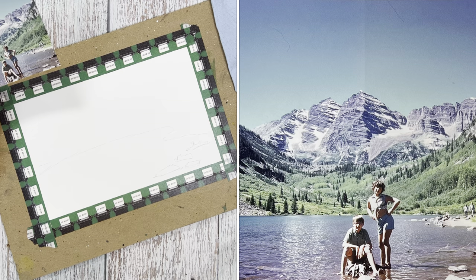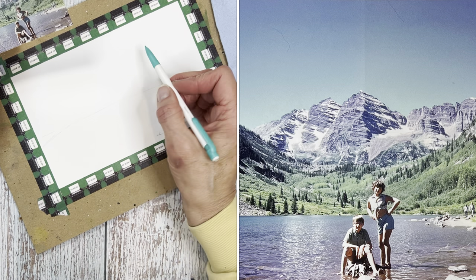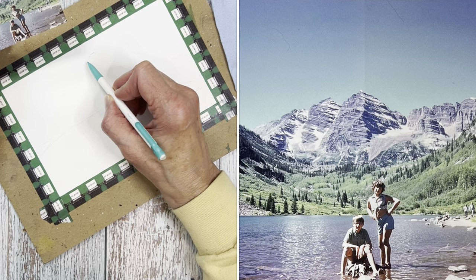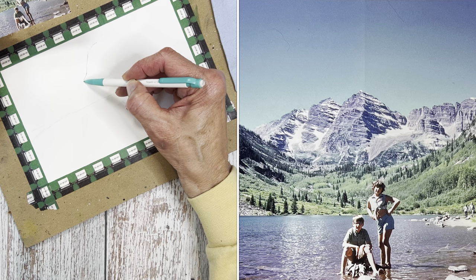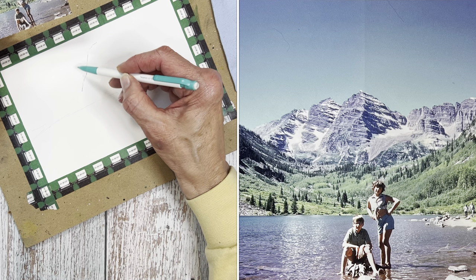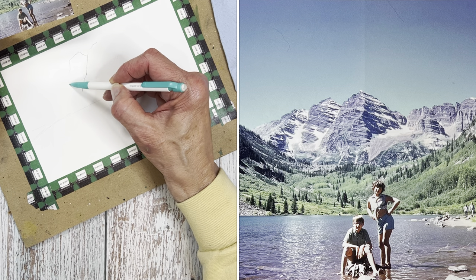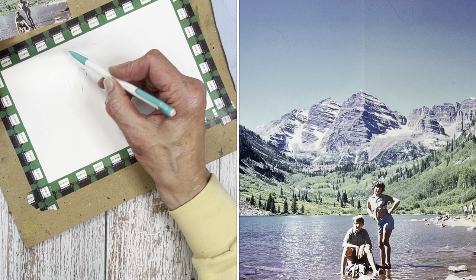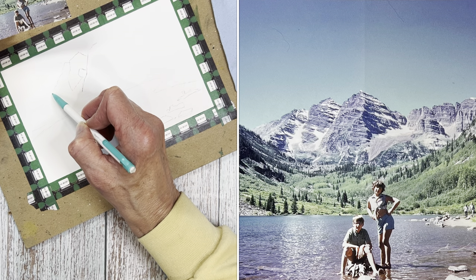If you feel you need to trace this, it's super simple. Just print the photo from the link in the Dropbox in black and white — don't use up all your color printer ink. Get it on printer paper, tape it to your window, bring a sheet of watercolor paper over it, tape that up so it holds still, and you can trace right over that. You don't need a light box or anything fancy, and you certainly don't need to be intimidated by drawing. You can do a grid method, trace, or use a projector.